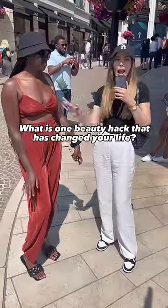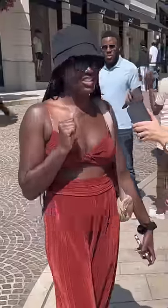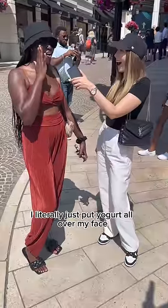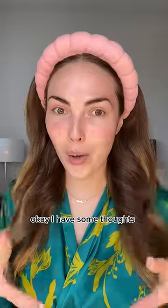What is one beauty hack that has changed your life? Oh my gosh, yogurt has really helped clear up my dark spots. I literally just put yogurt all over my face. How long do you leave the mask on? For a good 20-30 minutes. Give it to me, I'm worth it baby, I'm worth it.